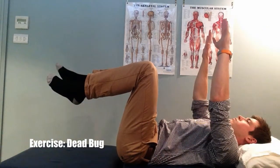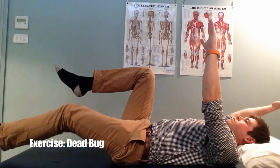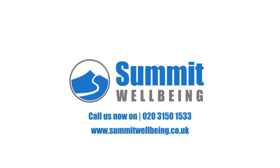If you experience any pain during this exercise, stop immediately and consult your healthcare professional. Summit Wellbeing — we work together to get the best from your body.